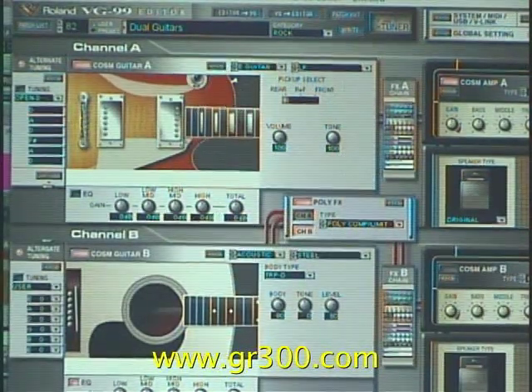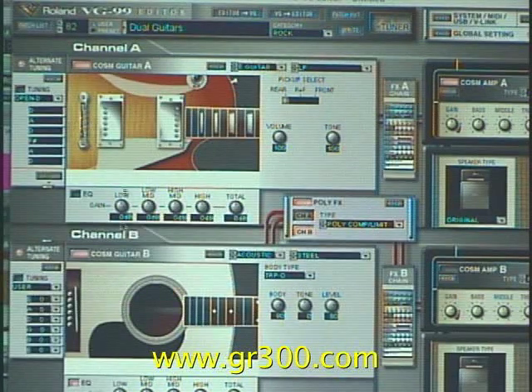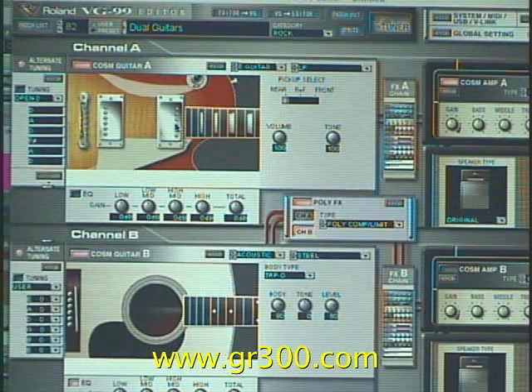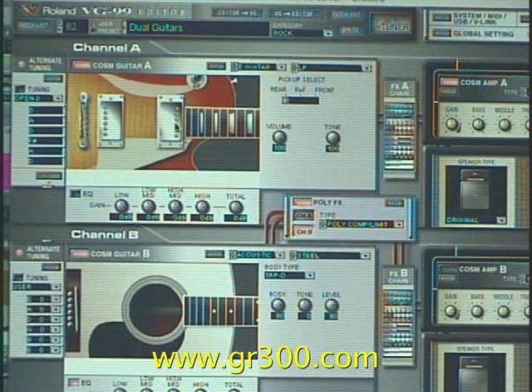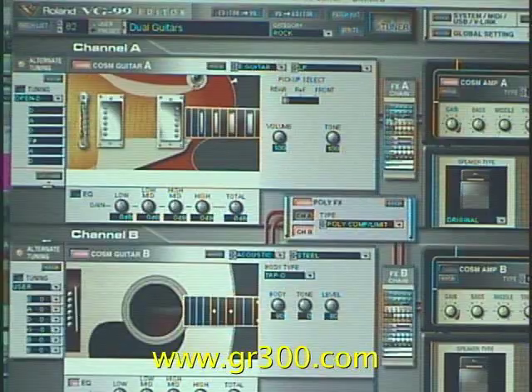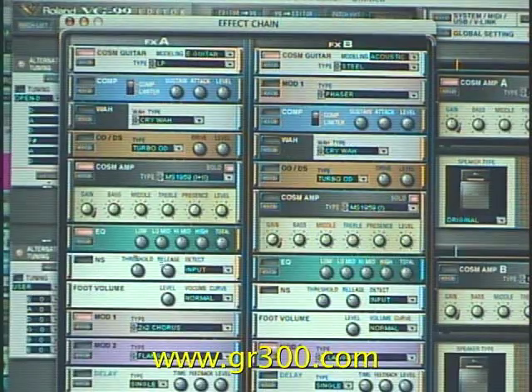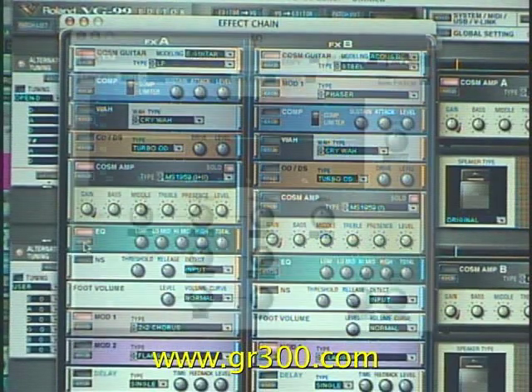We're going to have a quick look at what we've done with the electric guitar. You can see under the modeling guitar we have it set up to be the Les Paul type guitar. We have the chorus effect that's been added to it. And if we look over here under the effects chain, we can see that I have an EQ module that's active.